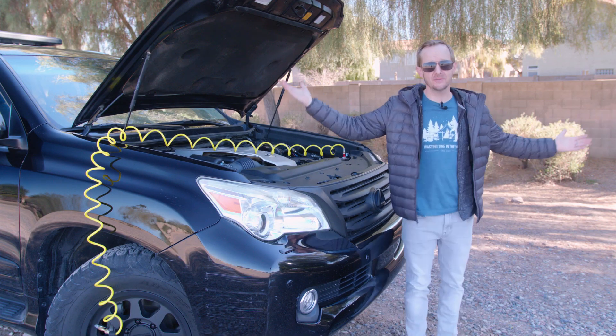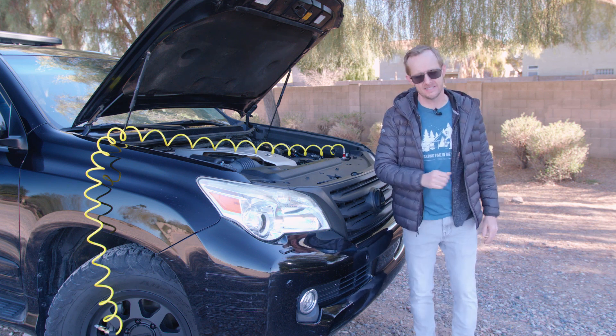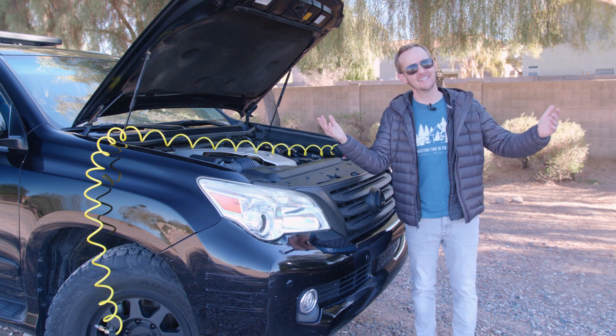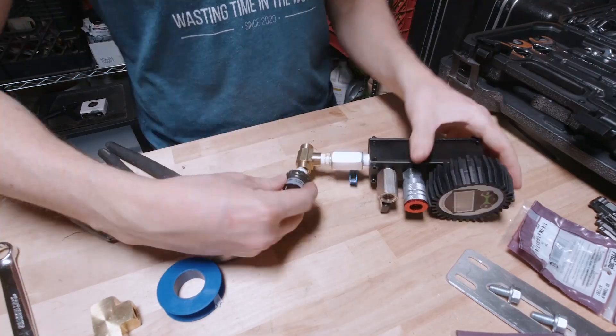Hey guys! Welcome back to Wasting Time in the Woods, the place where we pair lightly repackaged internet memes with camping, backpacking, and overlanding advice, and pretend that it's original or insightful content. In this video, we're going to take a look at the air manifold that is the nerve center of my poor man's Land Cruiser's onboard air system.